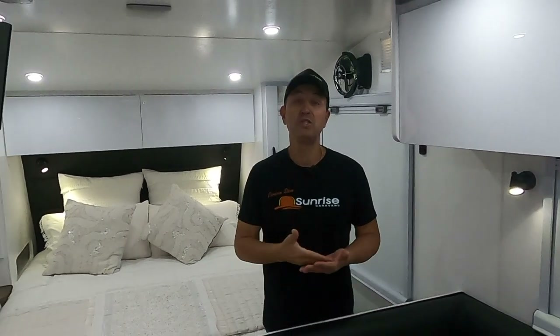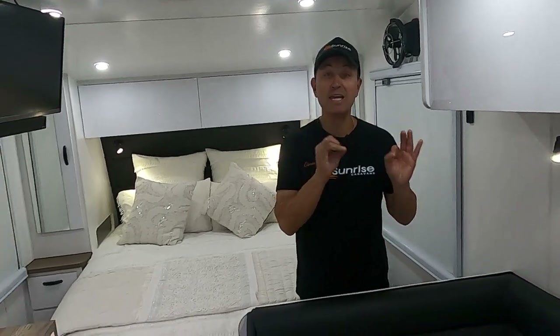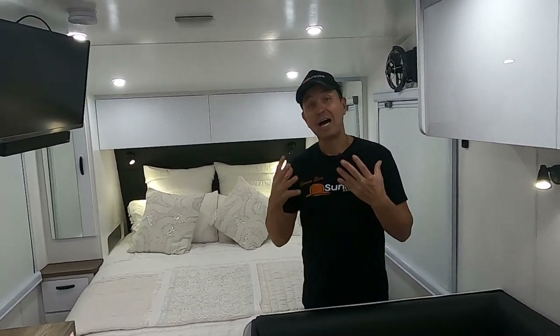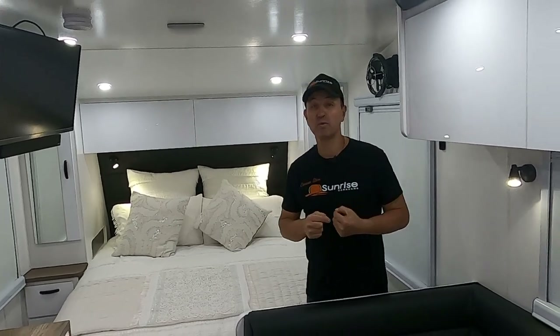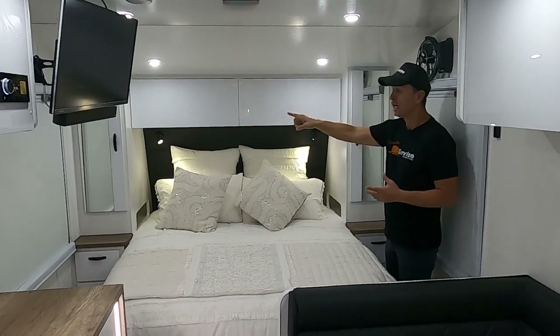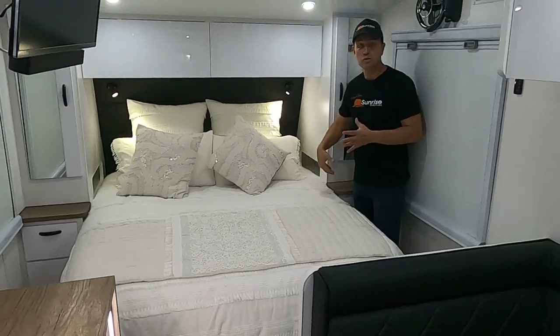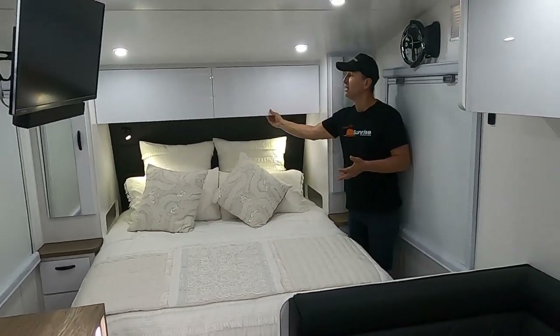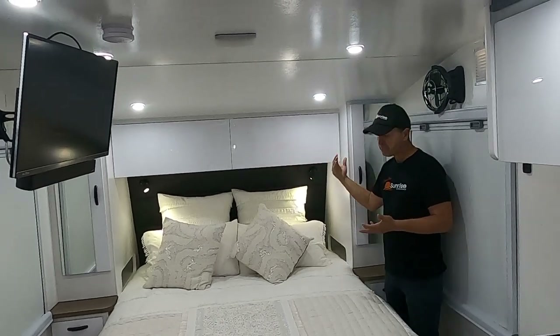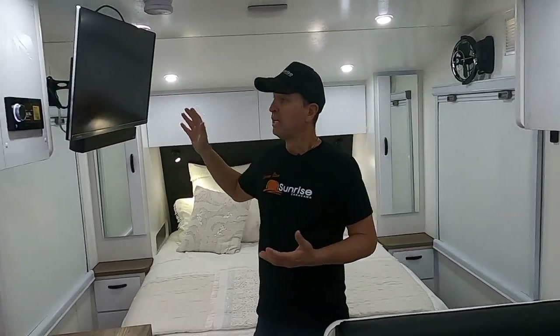If you don't want to run the air con, the Sirocco fans will keep you cool. If you do want the air con, you can run it for hours with 1,245 watts of solar, a 6,000-watt inverter, and four 48-volt batteries — equivalent to 800 amps at 12 volts. We've got hanging robes on either side of the bedroom area, plus 240V outlets, USB ports, and two overhead cupboards above the bed with nice hidden latches.